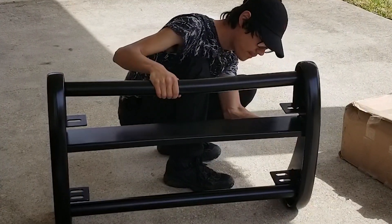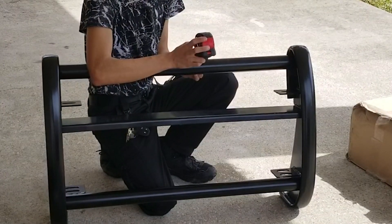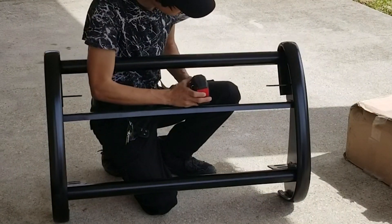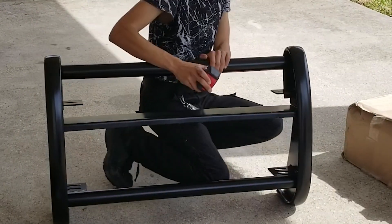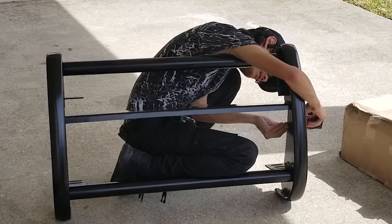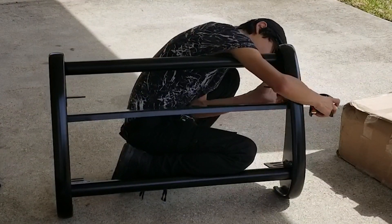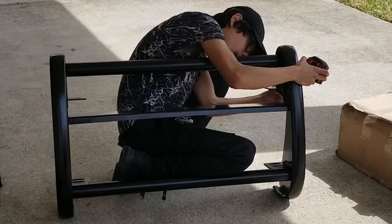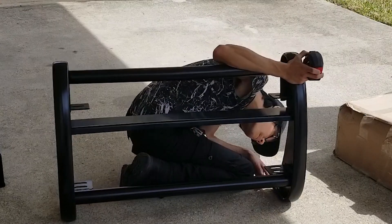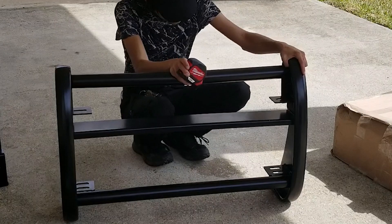The tube I would say is 2 inches in diameter, and the metal sheet right here is one quarter inch thick. And the metal that holds this rubber bumper on is much thinner.